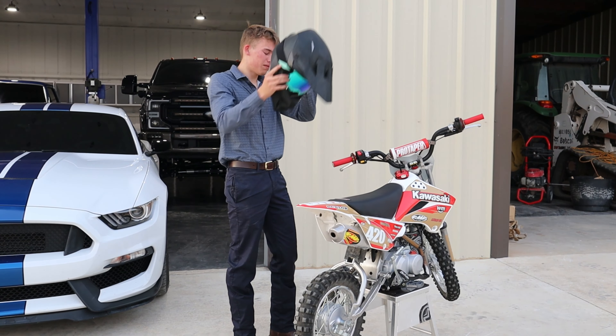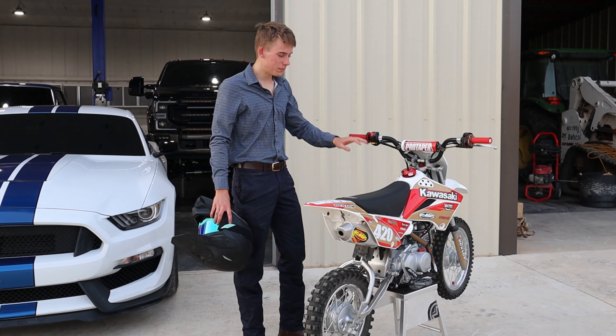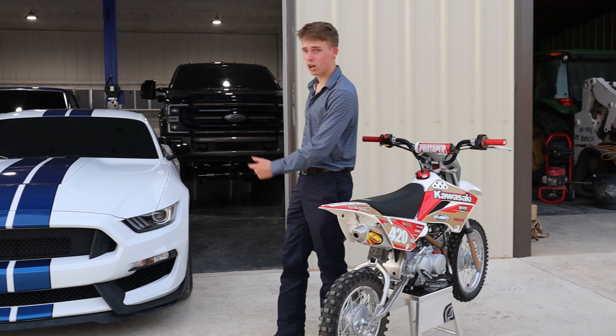Unfortunately we can't rip on the little 110 today because I forgot to put some gas in it, so I'm going to set this aside and then we're going to move on to my Shelby Mustang.